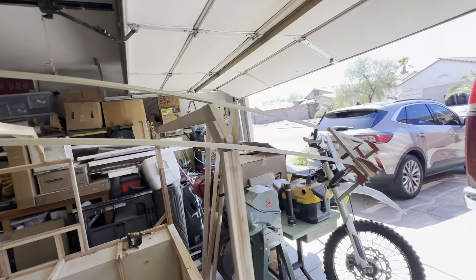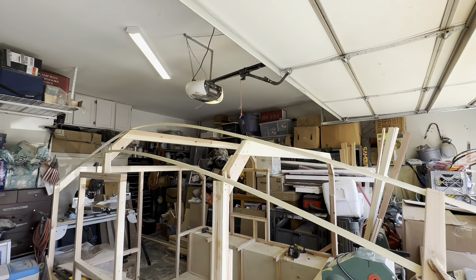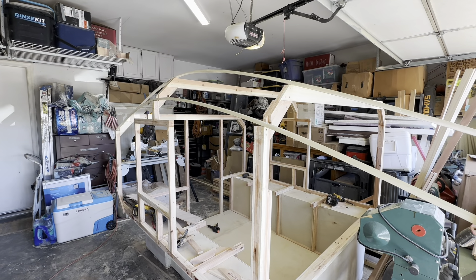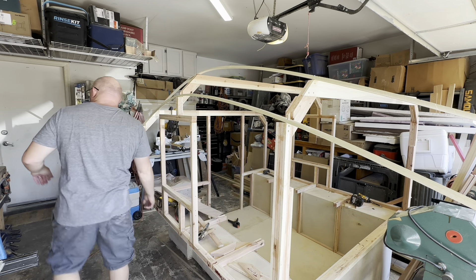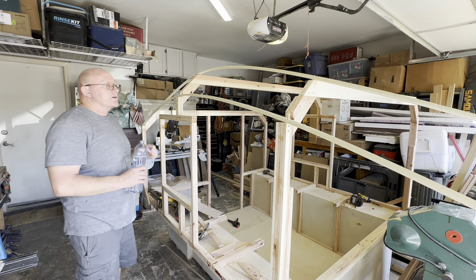Let's talk about some of the construction thought processes here. Keep in mind I'm figuring this out as I go, so I'm not saying the way I'm doing it is the best way, but it is a way and it is getting me where I want to go.